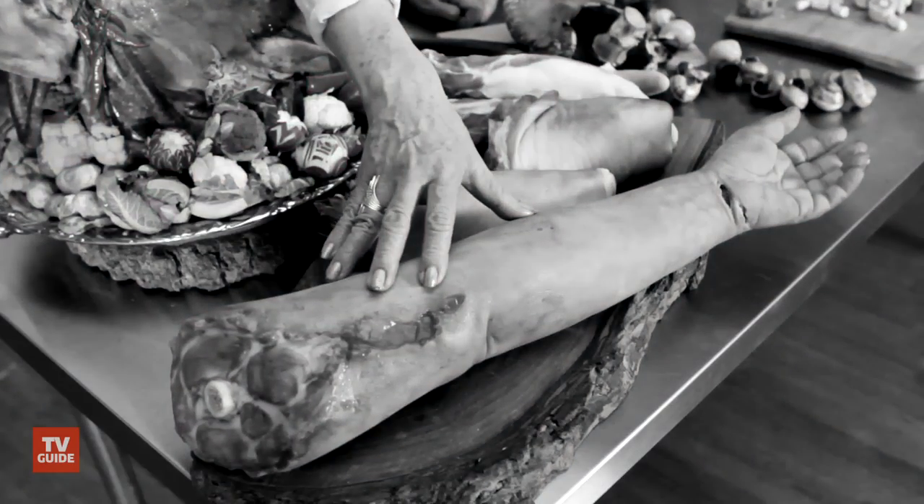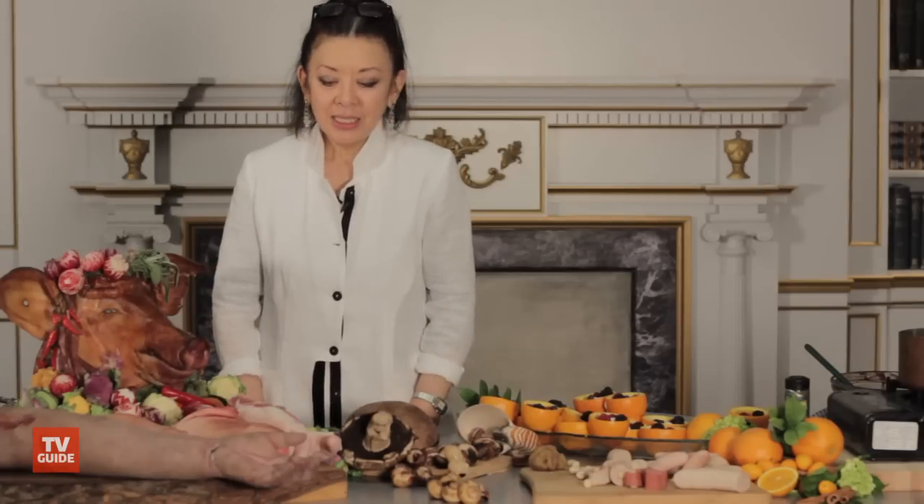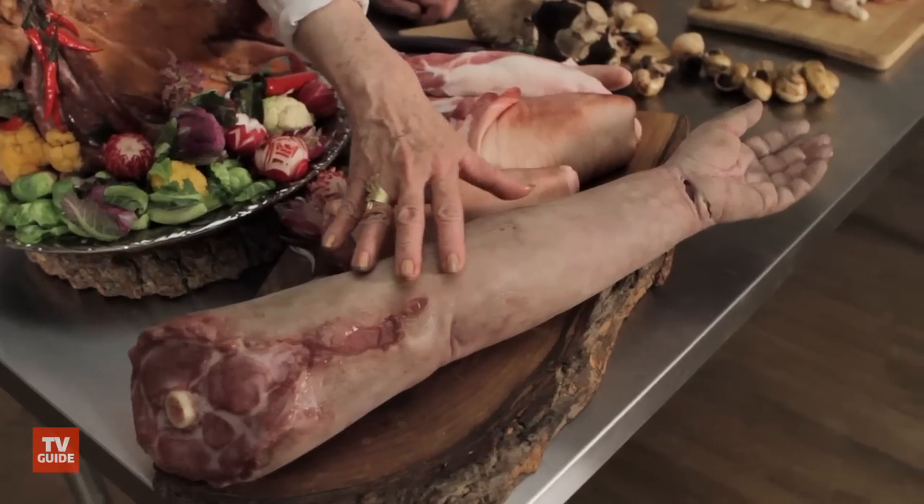The arm is fascinating. People, I think, identify with that somehow. Disembodied arm. Poor thing.